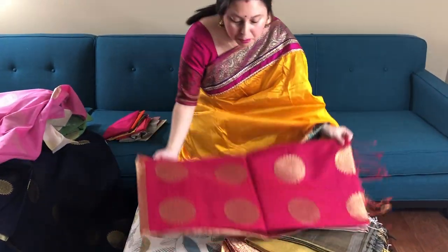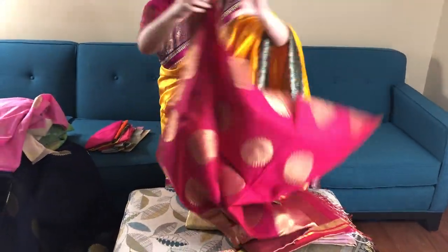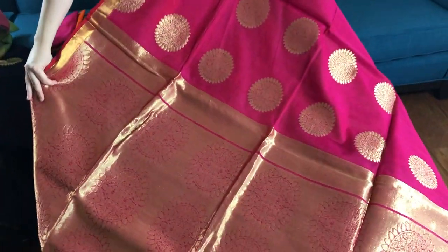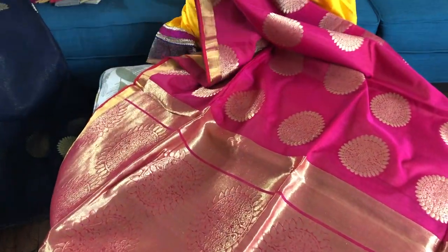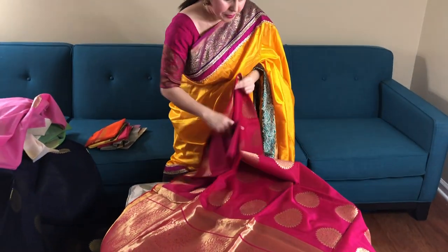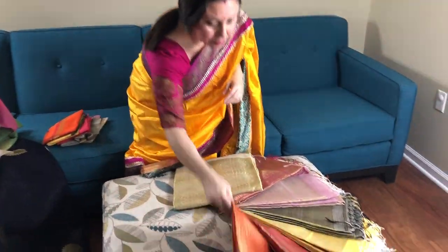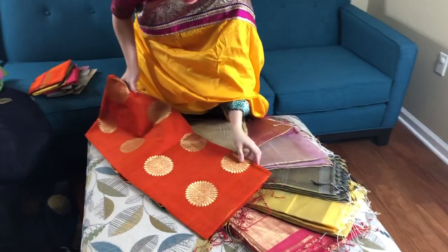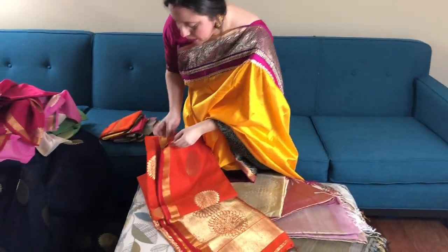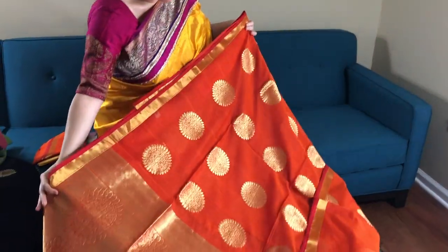This is a magenta, or you can say hot pink with gold. And this is the blouse piece — this is orange, bright orange, and it's extremely beautiful.